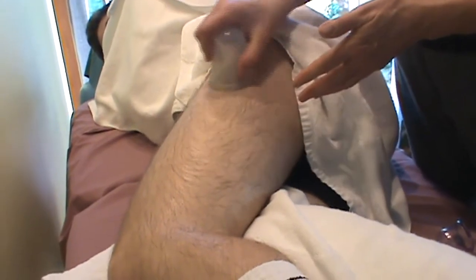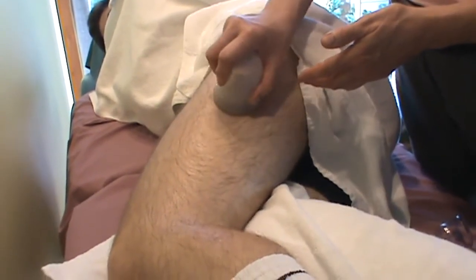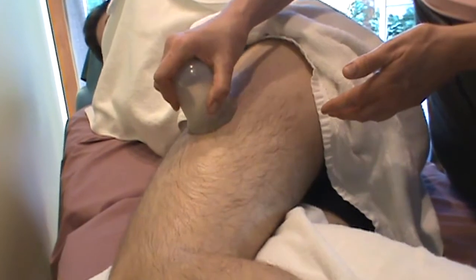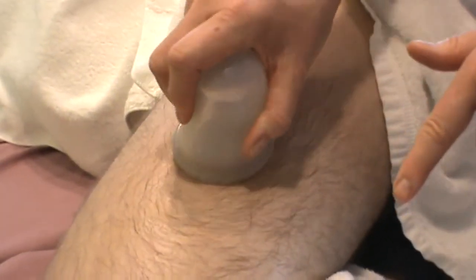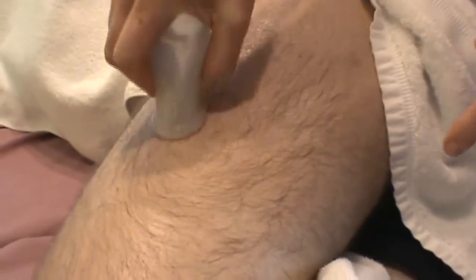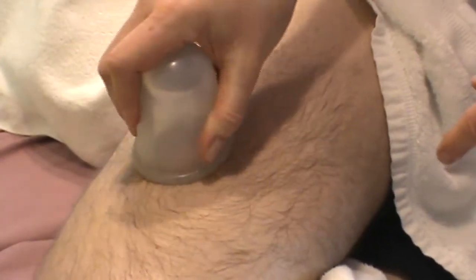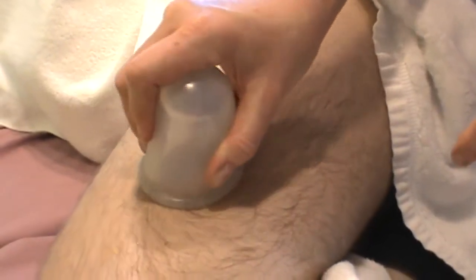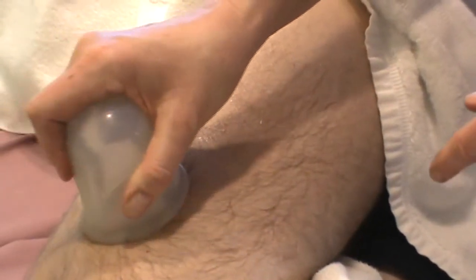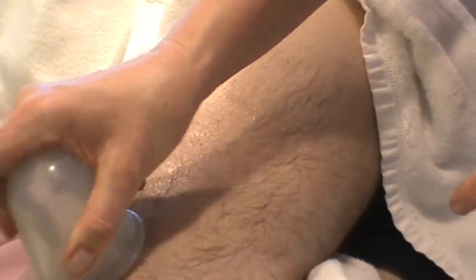So I'm going to focus on my posteriorly directed strokes. I could do a little circular motion here, coming posterior, moving toward the back of the leg, then repositioning the cup, because the tensor fasciae latae and iliotibial band are really stuck more to the vastus lateralis here.